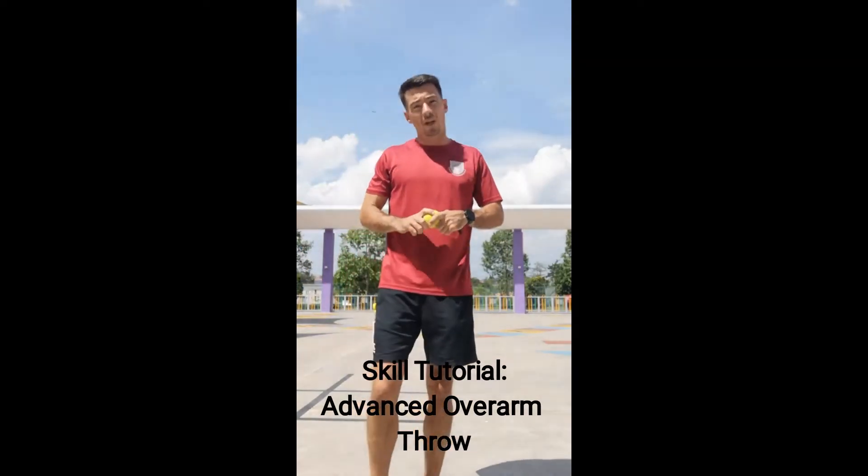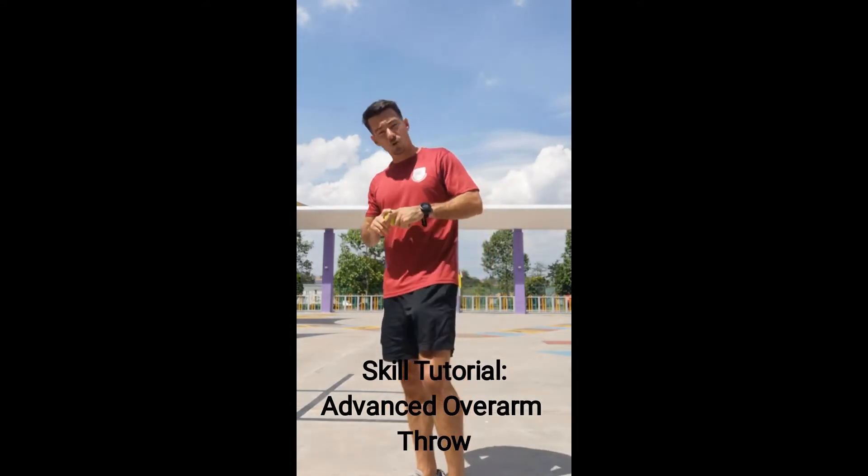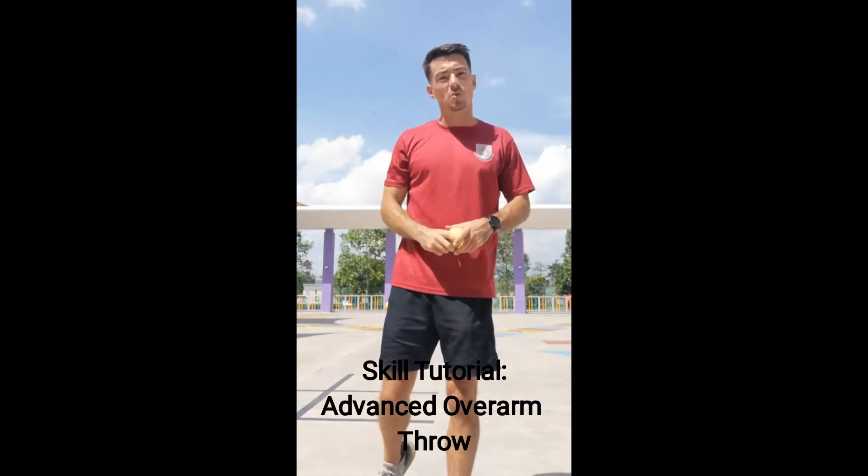In this tutorial we're going to look at the final stage of a pick up, gather, crow hop — and this final stage is the throw. We've done a lot on the overarm throw in terms of a stationary position, which you should know.